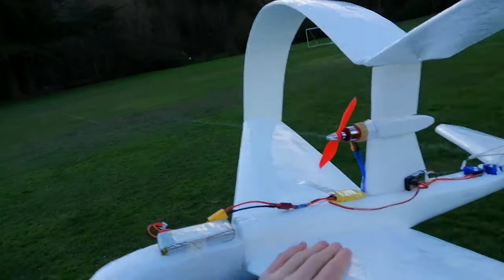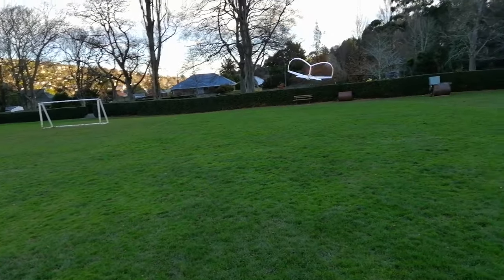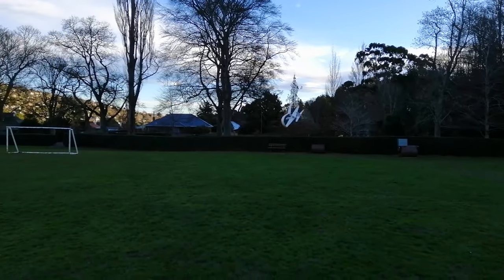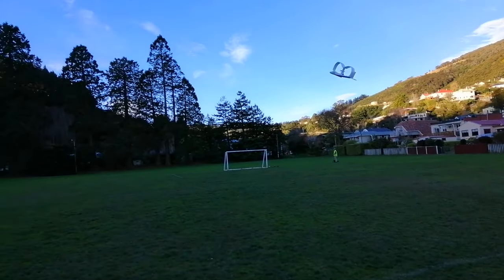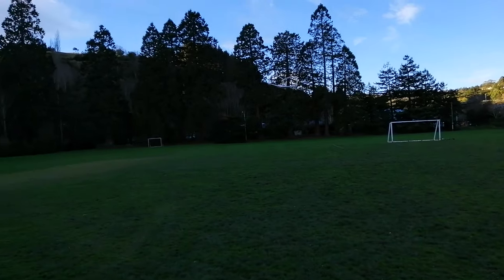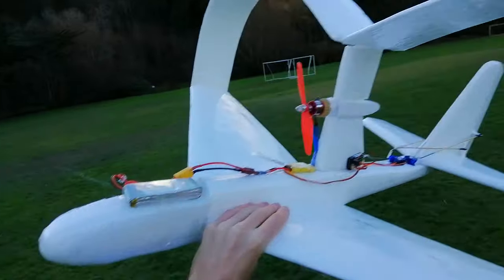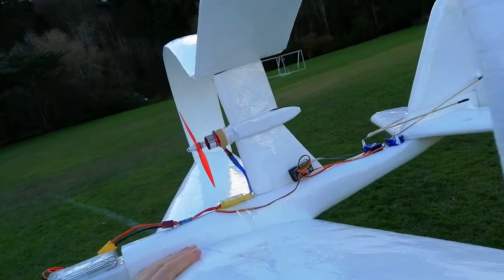There we are - zero airspeed recovery. Lovely. Yeah, the wind is getting here a bit in terms of turbulence. I think that's what flipped her over before. A little bit sketchy. Yeah, she comes down lovely and level when you just give her a good amount of back elevator. There's a lot of things I'd redo if I made another one of these from scratch.